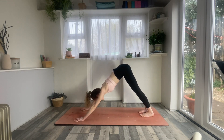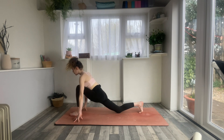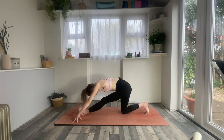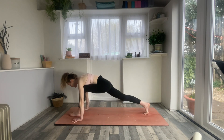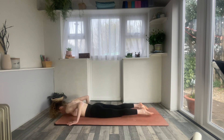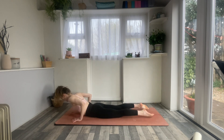Inhale, look between the thumbs. Exhale, left foot steps forwards, drop the right knee. Inhale, chest forwards, shoulders back. Exhale, come into your half split. Inhale, look forwards, exhale, re-bend the front knee, place the hands flat, inhale plank pose, step back. Exhale all the way down to the belly. Take the arms behind you, inhale for locust, lift everything up. Then exhale back into your downward facing dog.